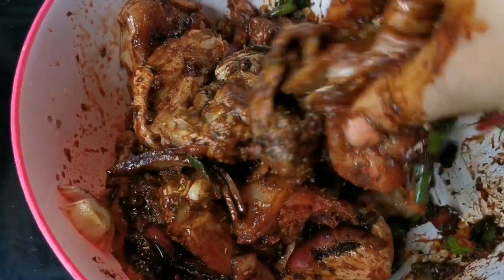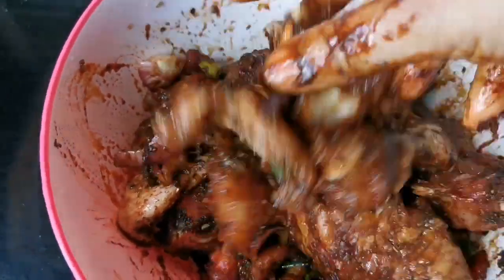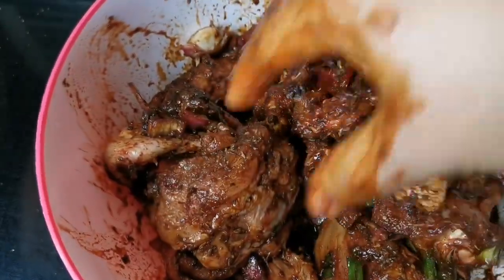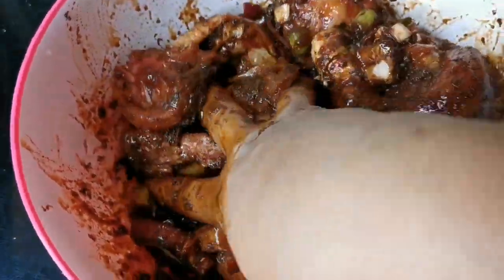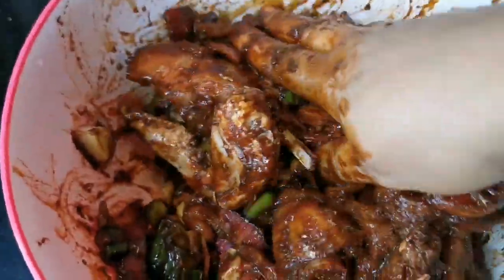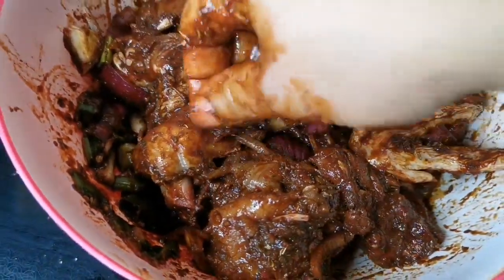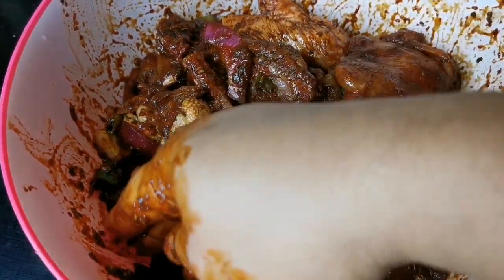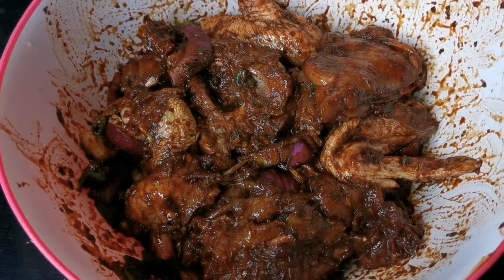This is how Jamaican people season up their chicken. If you're gonna cook for Jamaican people, you need to put seasoning on the chicken and you need to have some color — this is the Jamaican way, Jamaican style. Look at that — you want to let this sit for a few hours, whether two to four hours. If you don't have time, give it an hour; overnight would be ideal.